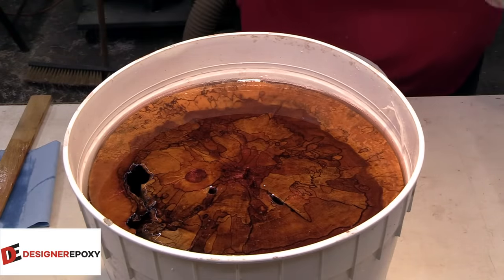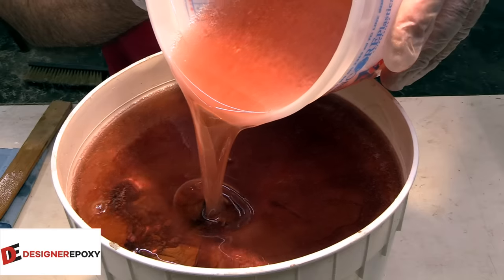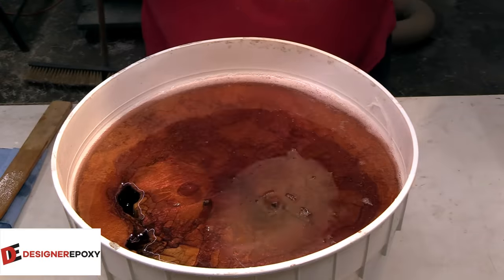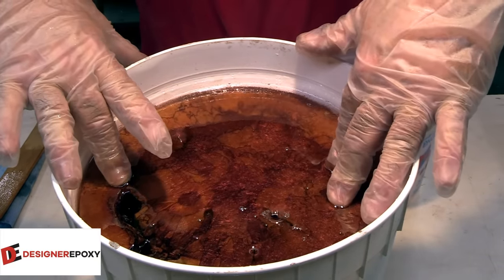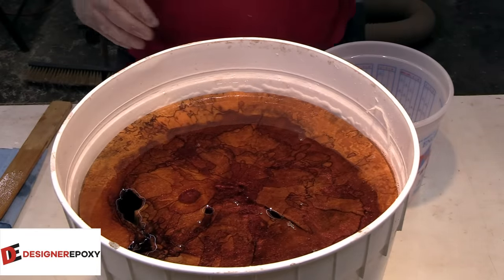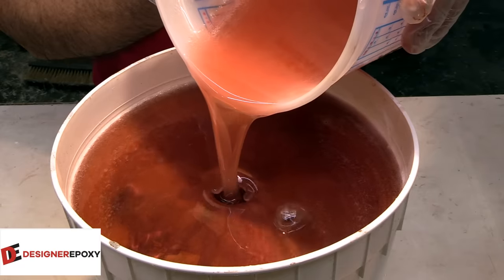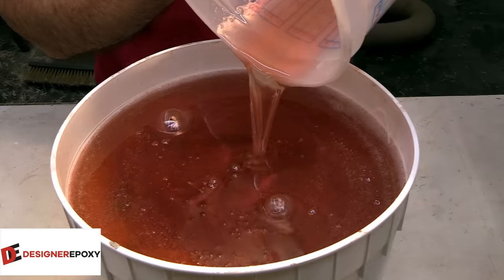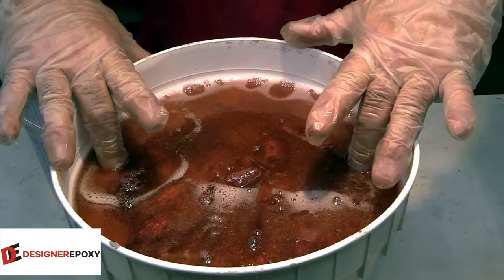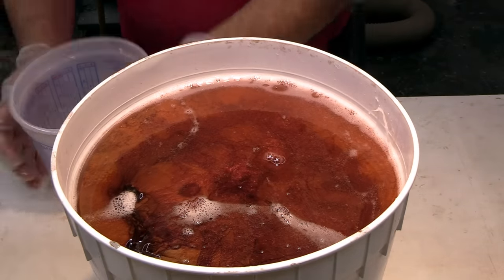Ready to mix the second bucket — I use the paddle mixer so it has more air in it than the previous batch. It looks like it's going to need another one. Hopefully this is the last one. I didn't think we'd have to worry about thermal cracking with this piece, but the way we keep going we just might. I'm going to have to throw a rock on this — I didn't think it would float, but apparently it will. Vacuum chamber next.